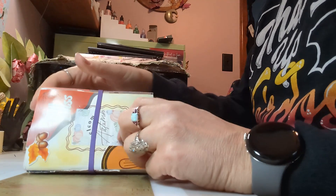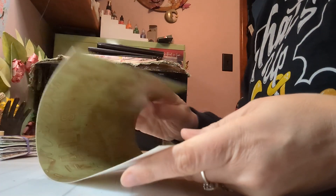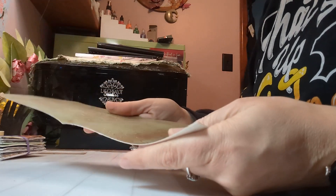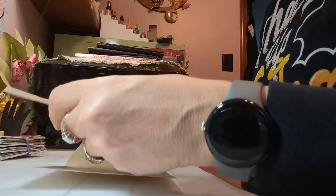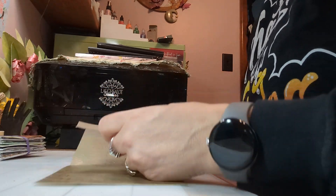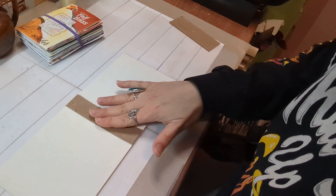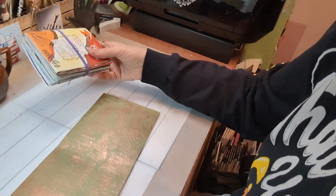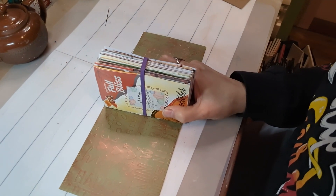My inside cover is already cut to size. What I do is I find the center, crease it, and then you can find the center of this chipboard that you just cut. We're going to glue that on the back — that's going to reinforce this page. Because essentially this is going to be sewn in here.